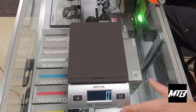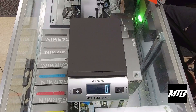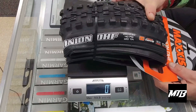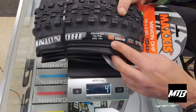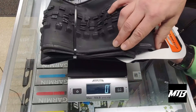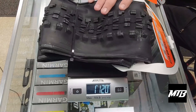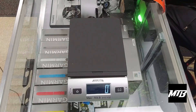First things first, I'm going to run you through the tires we have here and get them all weighed up. So this first tire here is a Minion DHF, 29, 2.6, 120 thread per inch. This is a 3C Maxterra EXO, standard EXO sidewall. We only carry EXO sidewalls here in the shed. This is going to weigh 1,094 grams — that's a 29 by 2.6 DHF, 1,094 grams with the packaging.